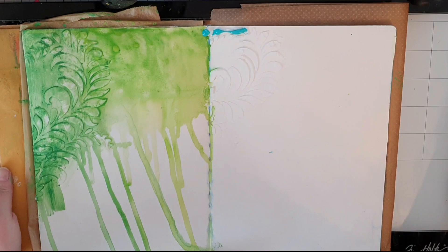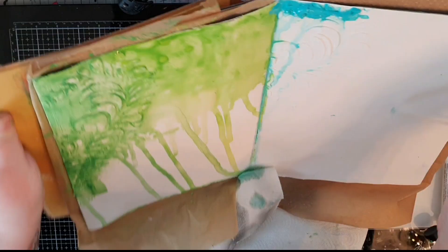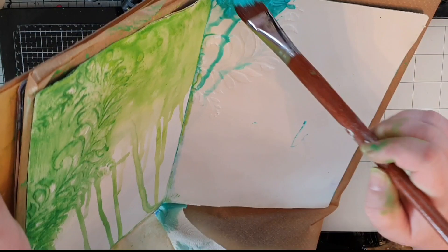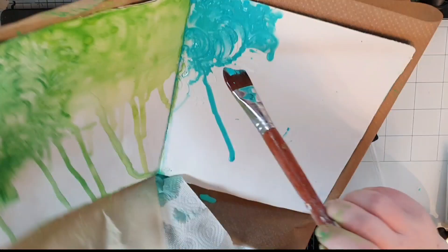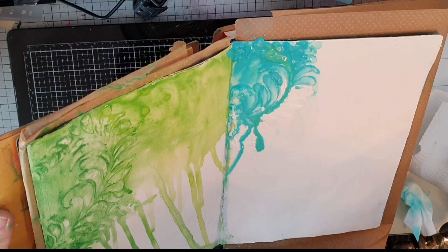Next up is turquoise and I do the same procedure, but I try to catch the paint from running down too far to the right because I have an idea now for what is coming next. I have a bottle of water with a pipette and I use that to dilute the turquoise and get it to drip down.